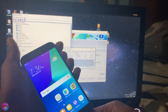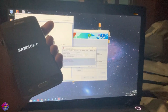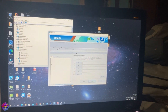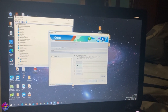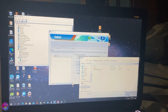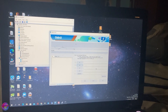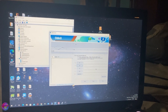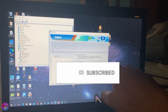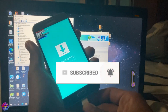All right, so let's power off. You can open up Odin now and start loading up your files. You're going to select AP and locate TWRP. All right, so I have that TWRP file selected.